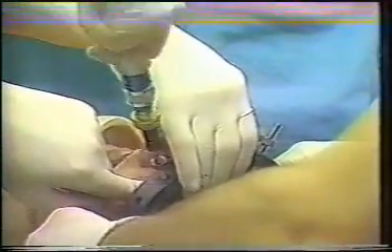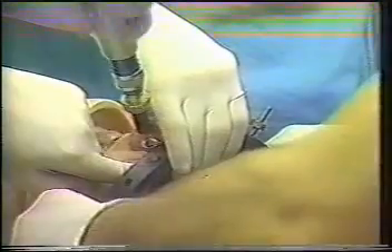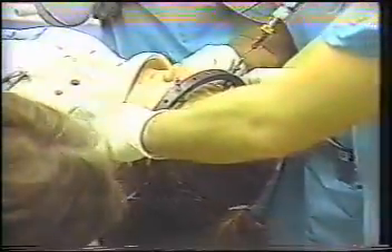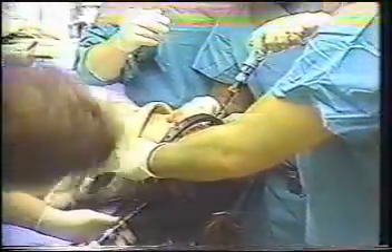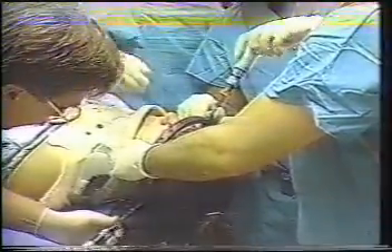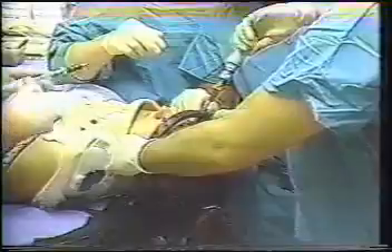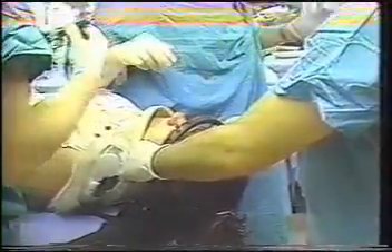Pins are inserted using two torque screwdrivers. The wrenches are initially set to 2 inch-pounds and diagonally opposite pins are tightened simultaneously. When the wrenches click, they are increased to 4 inch-pounds and the other set of diagonally opposite pins are tightened. When the wrenches click again, they are increased to 6 inch-pounds and the process is repeated until all pins are torqued to either 6 or 8 inch-pounds.